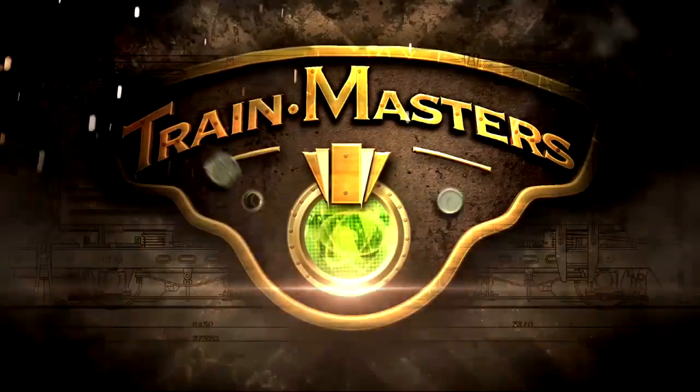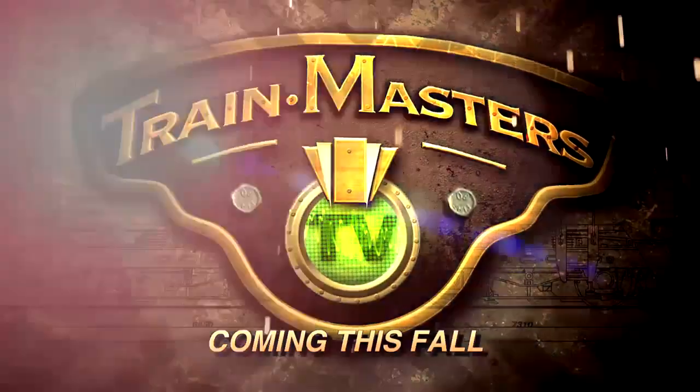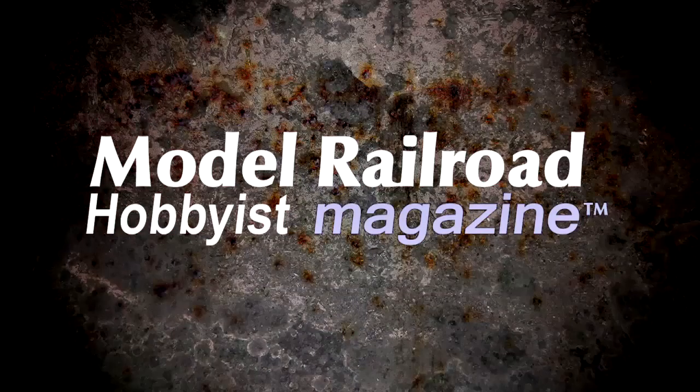Have a great day. Trainmasters TV, coming this fall, only from Model Railroad Hobbyist Magazine.